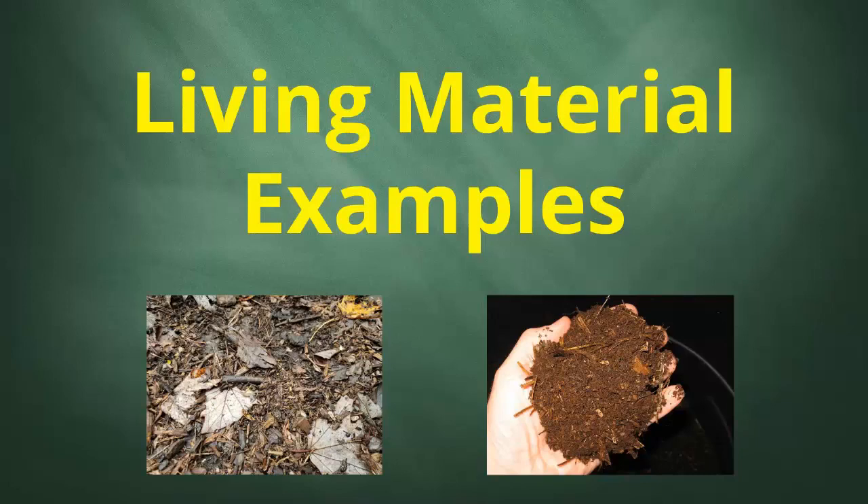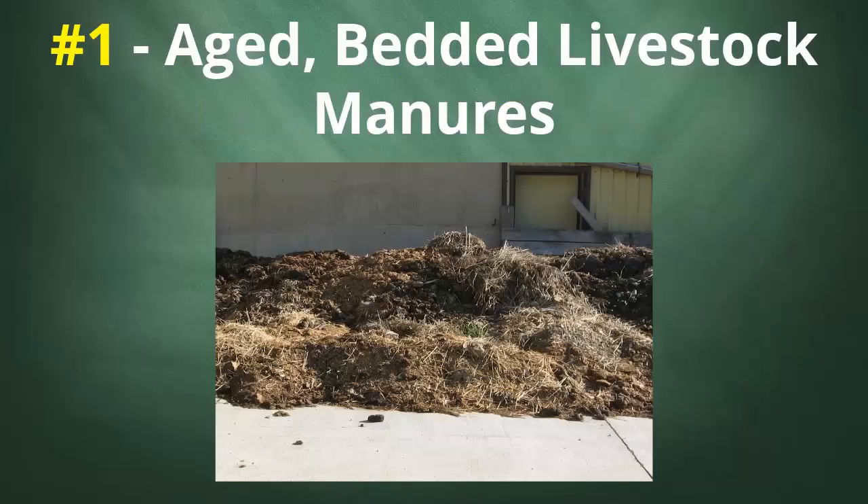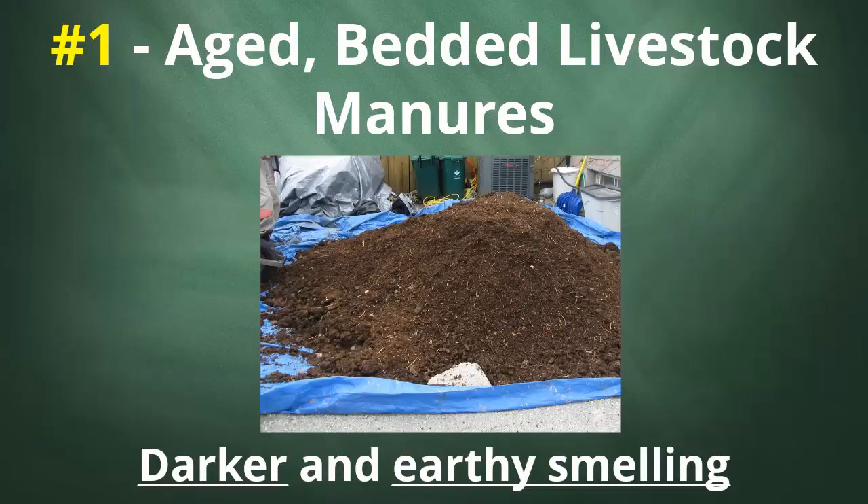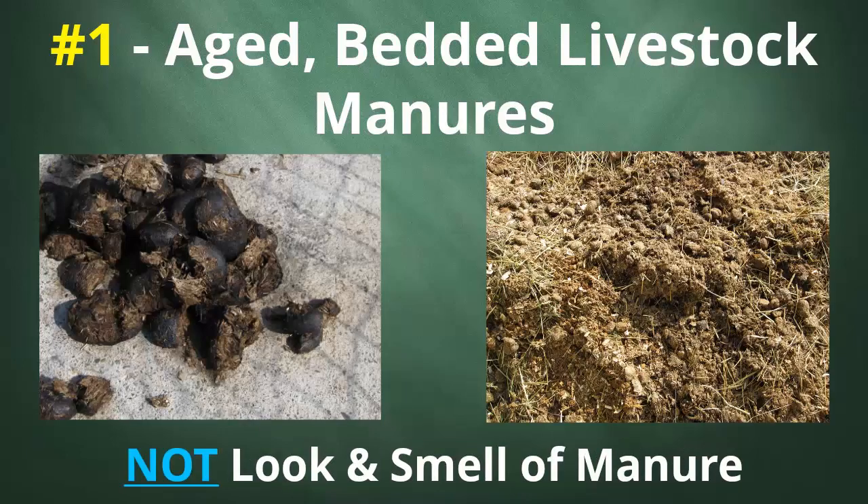Let's look at some of the prime examples of living materials. Number one: aged bedded livestock manures. As touched on, it was old bedded horse manure that first got me excited about this LM concept. Horse manure and anything similar is particularly good because it's already pretty bulky and fibrous. The key with any manure is to make sure that it's mixed with bedding materials — things like straw or wood shavings — heaped up in an outdoor location where it's exposed to the elements and allowed to compost or at least age for probably a month or more. It should be quite dark and earthy smelling, not something that looks and smells like manure. Newer manure mixes can be excellent worm foods, but that's not what we're talking about here.